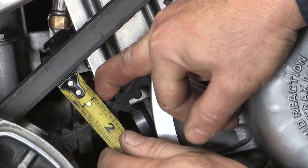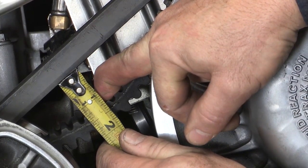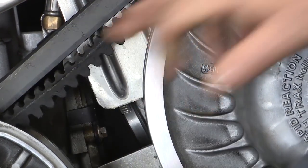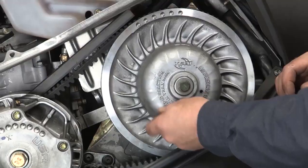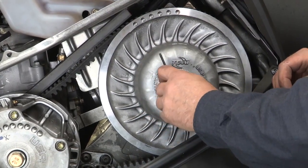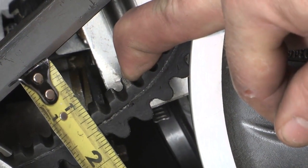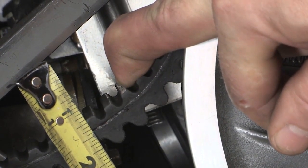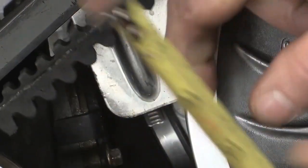We go ahead and make our adjustment. We're going to check it again and you can see that we're very close — might be just a little bit too tight. We want to make one more small adjustment. We check it for the last time and find that we are at an inch and a quarter, which is spec for this snowmobile. Belt deflection on this sled is good.